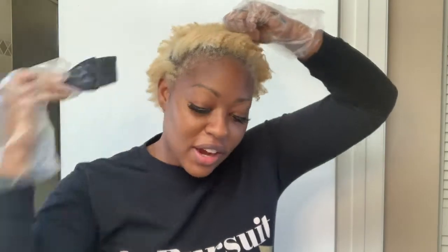Now that I have that all mixed up I'm going to go ahead and start applying it to my hair. Make sure that your hair is thoroughly coated from root to tip when you are doing the toning process — you don't want anything to look splotchy. The purpose of the toner is to help even out the color from the bleaching, and it can only do its job if you get it everywhere.